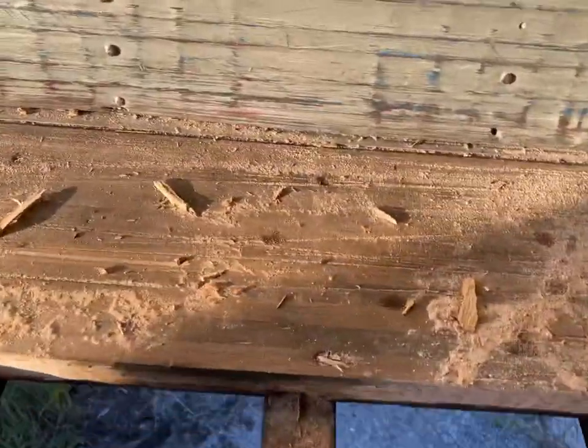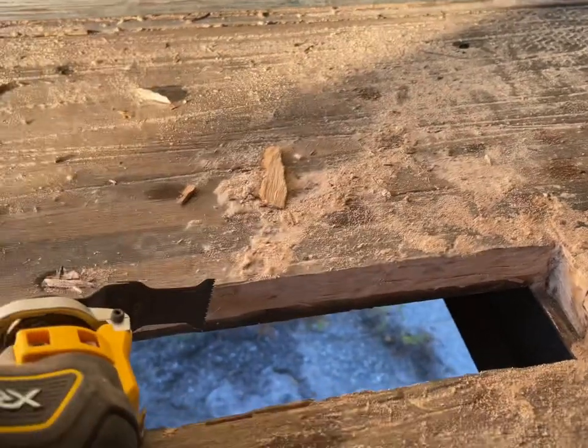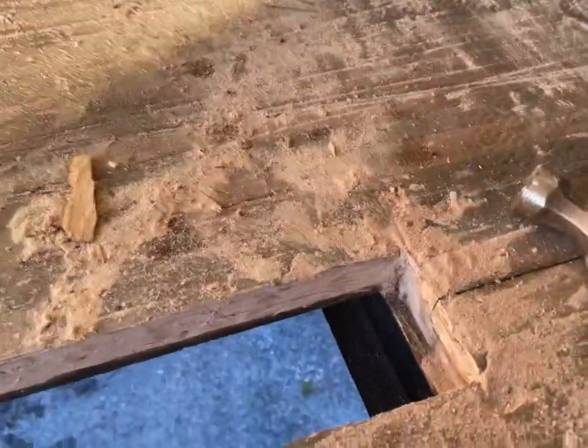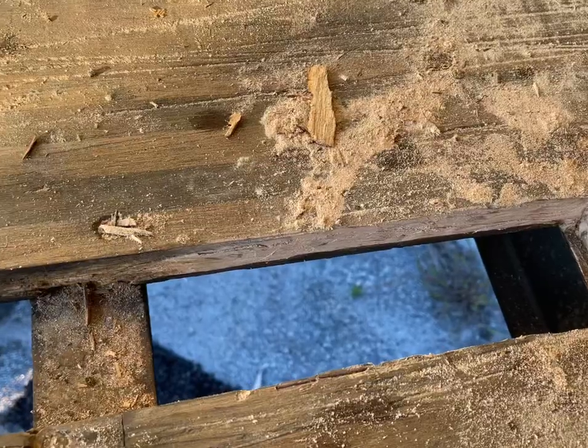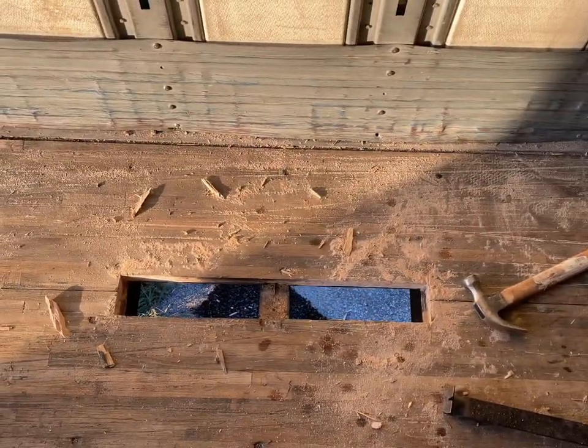We'll measure that out and measure the depth too - it's like two boards stacked on top of one. This tool did take me a while but to get it cut out between the cross members it has some extra space on the bottom. Trailer repair - let's go get some wood.